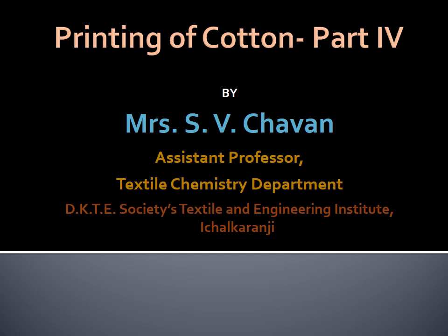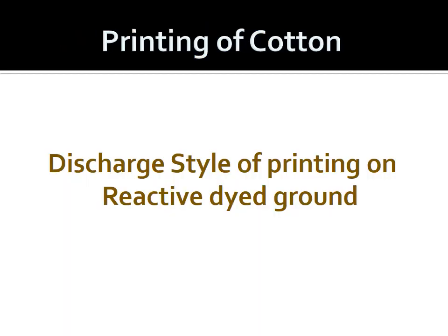Hello everyone. In this part we are going to see discharge style of printing on reactive dyed ground. We know that in case of discharge we need to carry out dyeing initially with the help of easily dischargeable dye. Today you will see on the reactive dyed ground how the discharge style of printing is done.